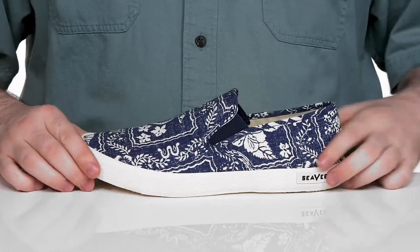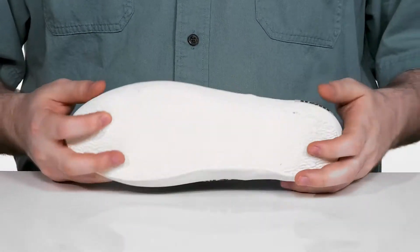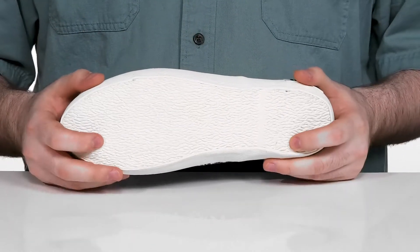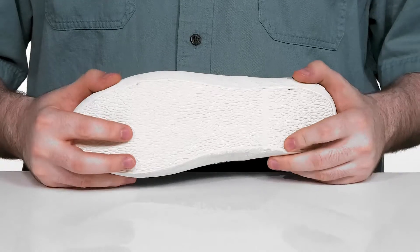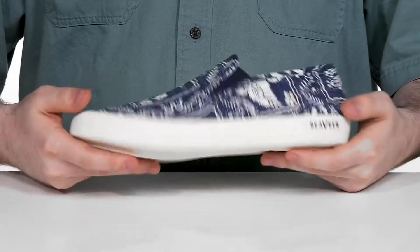sure the airflow moves constantly with every step. Underneath it has a vulcanized outsole made with durable rubber, giving it lots of grip with high traction, and it uses plenty of flex throughout as well.